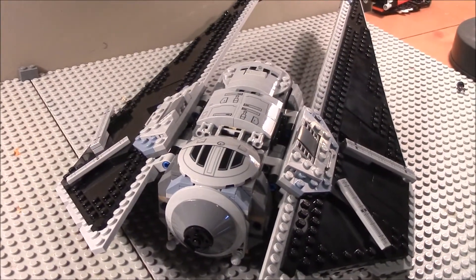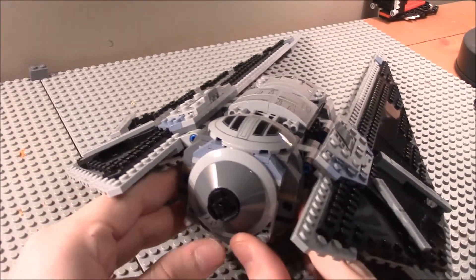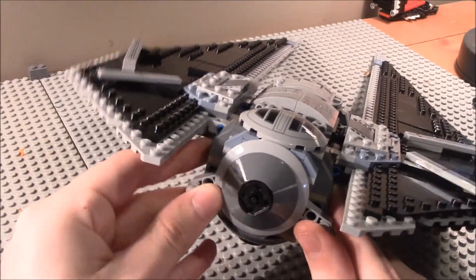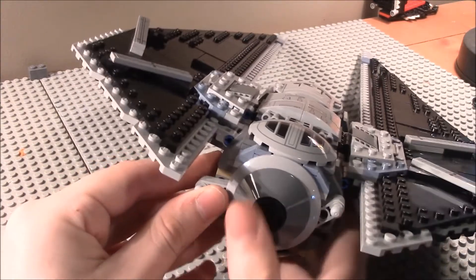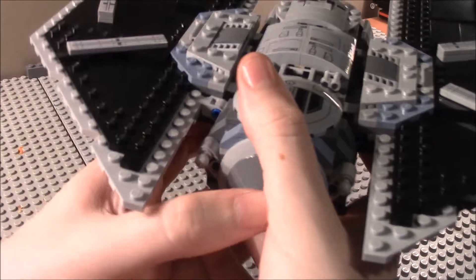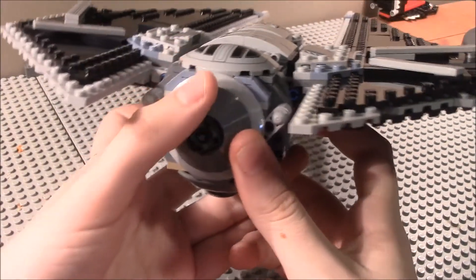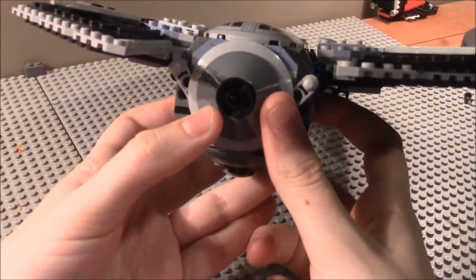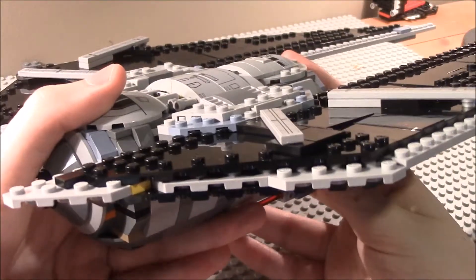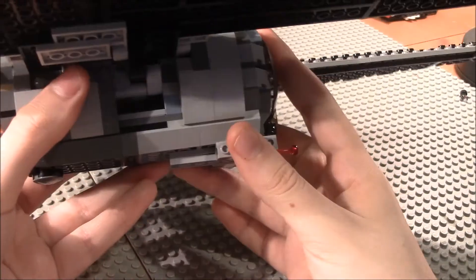Looking at the features, you have two levers in the back that you raise up to get the wings working properly. Once you lock them in a certain position, it will be in flight mode. You have to put them all the way up in that vertical position to achieve the flight configuration.